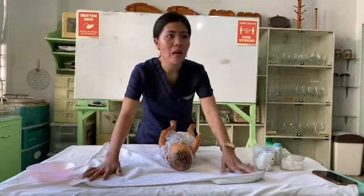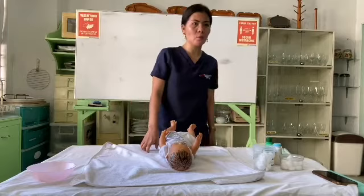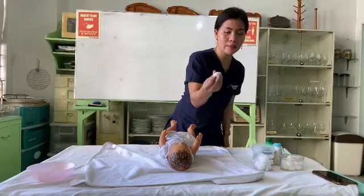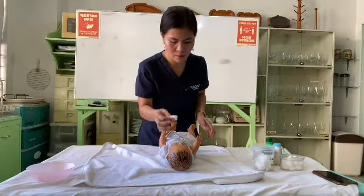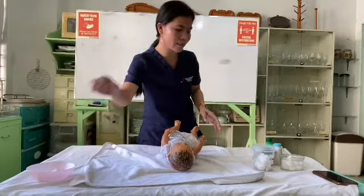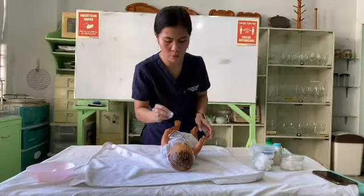I will moisten a piece of cotton ball in boiled water and squeeze out the excess water, so that no water drips on the baby. I am going to clean the eyes first — wiping inward to outward. Then get another cotton to pat dry, and discard.